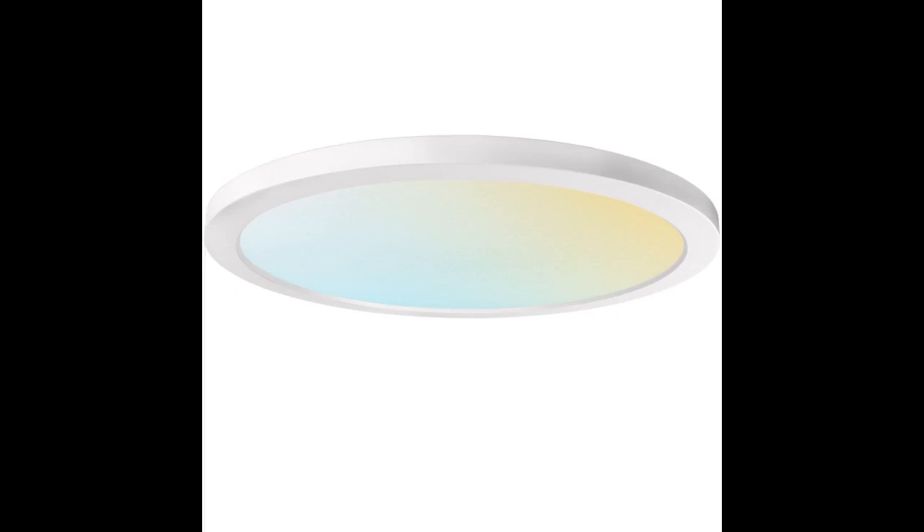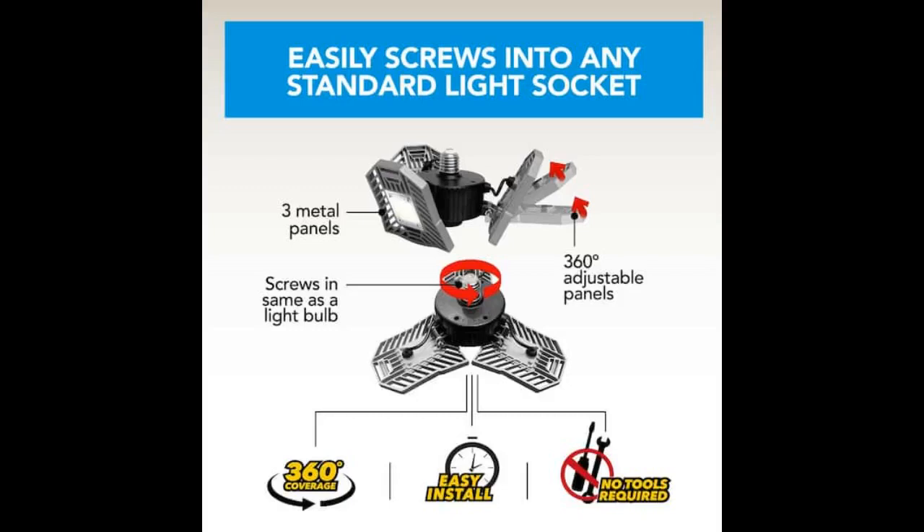This is by far the best light I have used. When I first got it I thought it was going to be small, but then I pulled the panels down and seen how big it really was. You can arrange or direct the panels any way you like to direct the light where you want. I have seen other garage lights in the stores and they don't compare to this one.